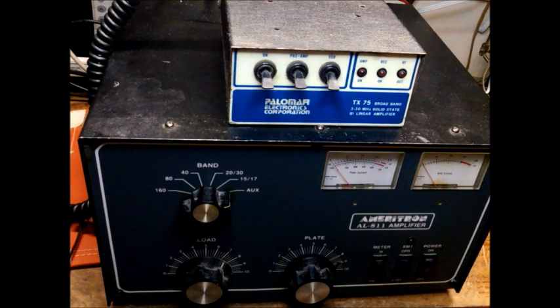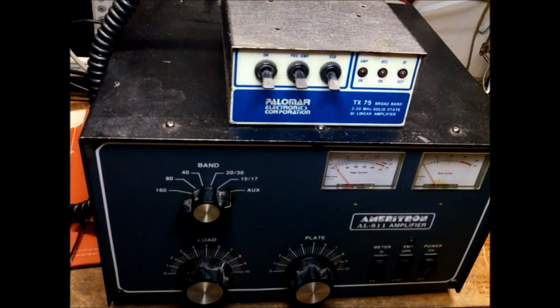We're going to fire up the Ameritron with the 811s in it and see what our output is. Then we're going to pull the tubes and put the 572Bs in. You can switch out 572Bs for 811s, but you can't do it the other way around. 572Bs can run 2,400 volts plate voltage; the 811s run about 1,800. So the 572Bs, if they're new, should be putting out what these new 811s are putting out. We'll get this thing warmed up, tuned up, fired up — we'll be right back.